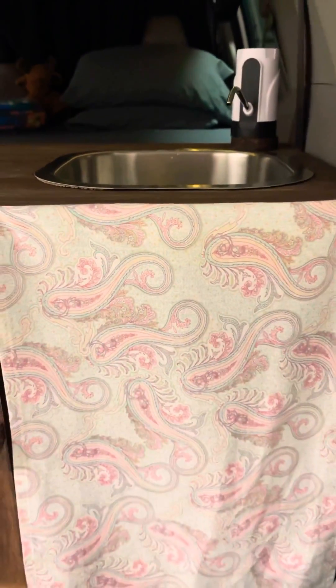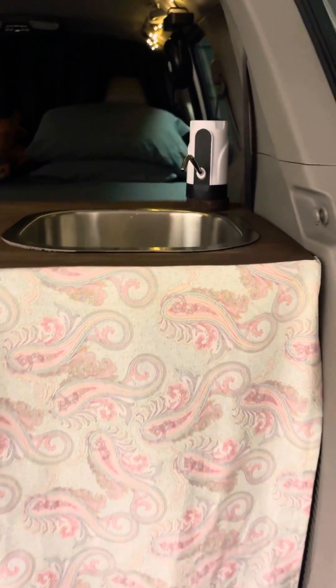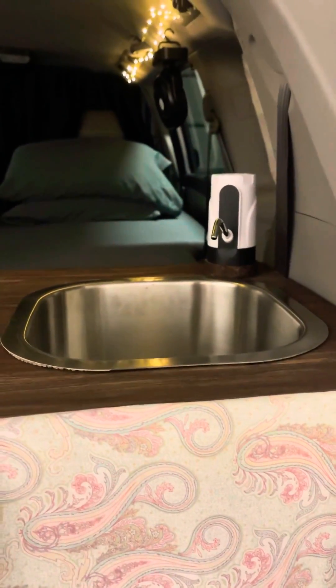This tube here I got from Lowe's. All the materials that I used you can find in the link below the video. To cover the sink and keep it away from sight, I just have a piece of fabric covering it. Thanks for watching!